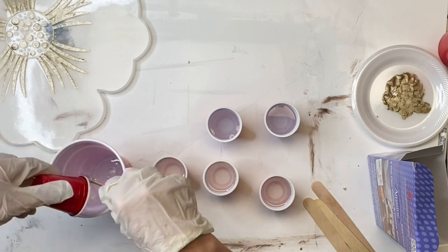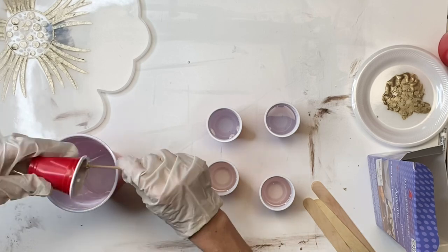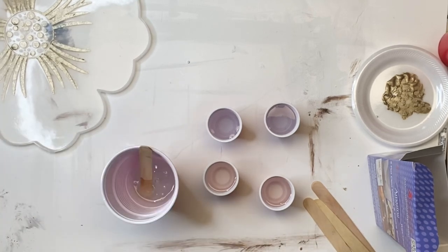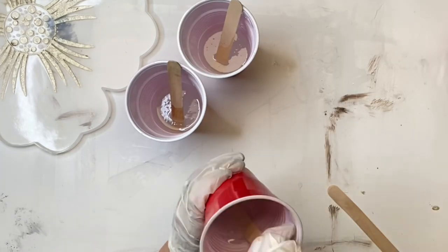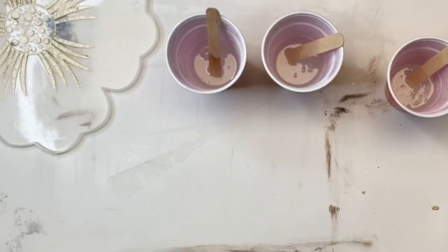Then I'm mixing those into one large cup — one cup of side A, one cup of side B — and I did that for all three parts that I measured. When using epoxy, don't forget to wear a mask and some gloves.